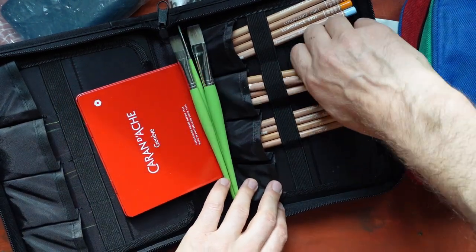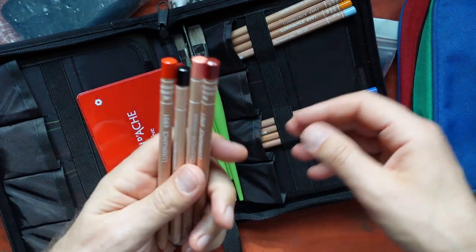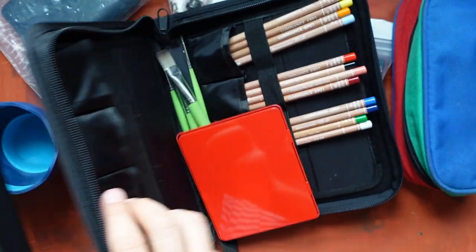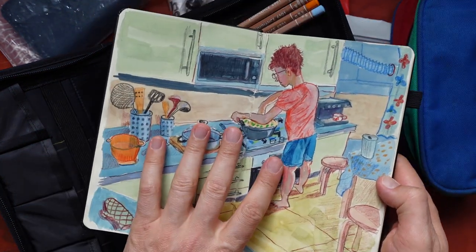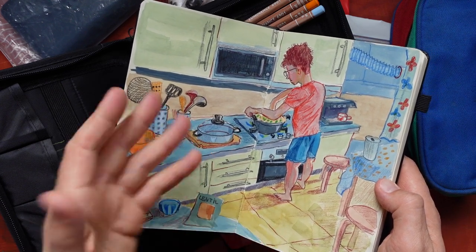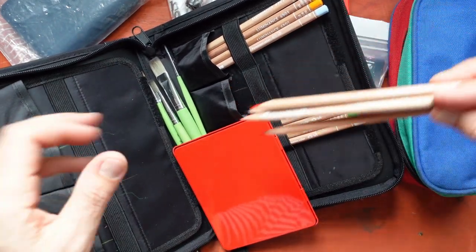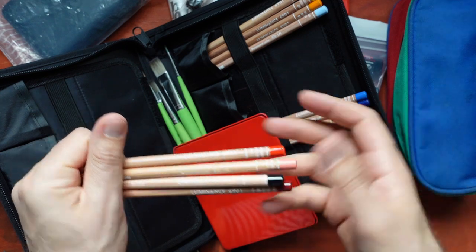Here I also have 12 pencils — Caran d'Ache Luminance. They are very vibrant and saturated colors. I used them in this sketch on top of a gouache layer, adding small details with these colored pencils. I think they are the best colored pencils I've ever used. They are a little more expensive than other pencils, but they are worth the money.